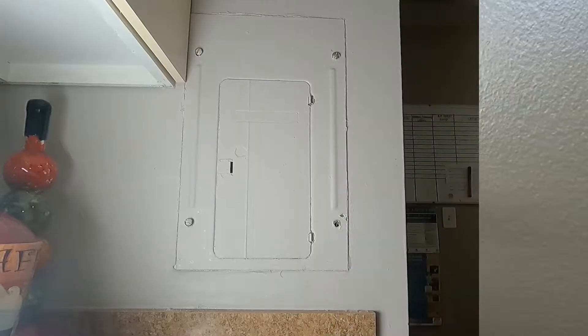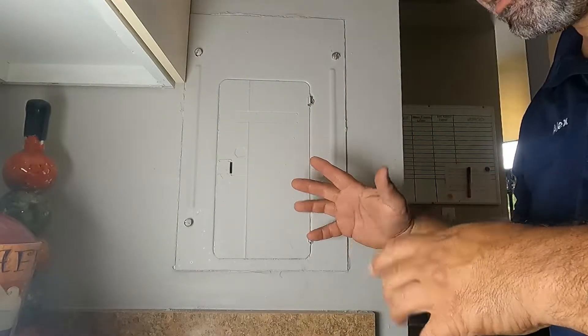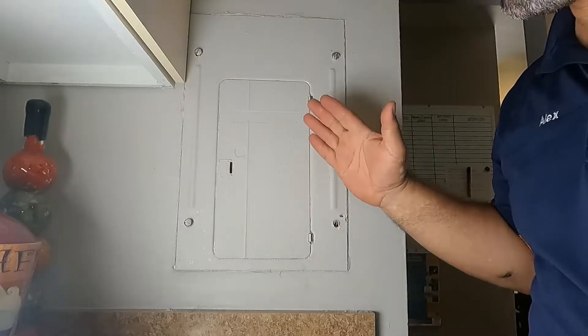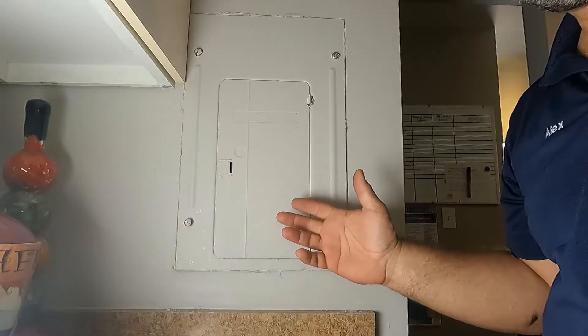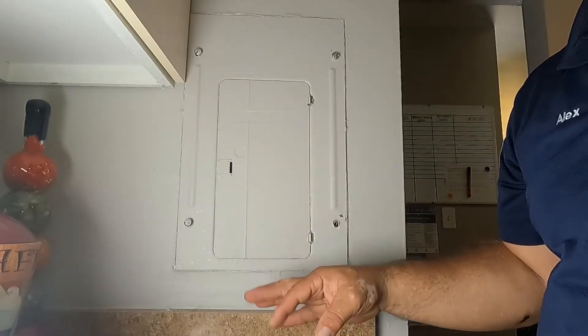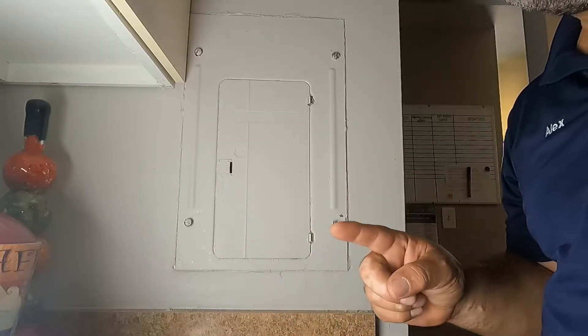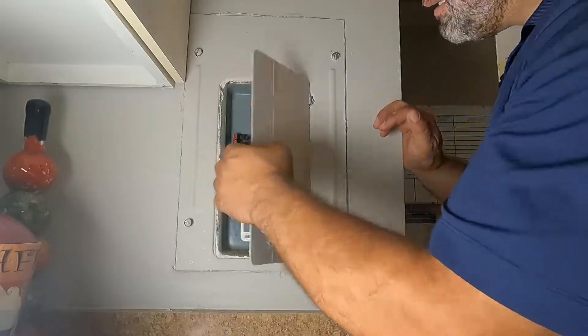When you get to the breaker box, pause here. If you don't feel comfortable working with electricity, stop and let professionals handle it — this can kill you. Please be cautious, and if you feel uncomfortable, don't do it.